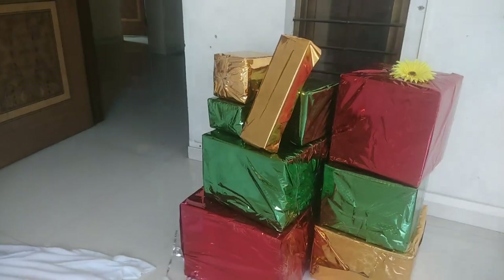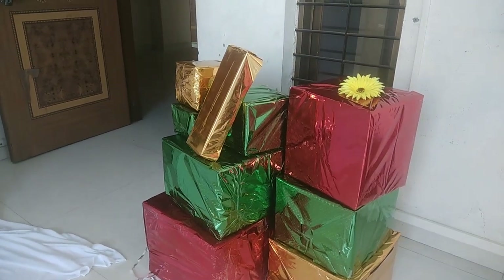These are a few scrap and empty boxes of different sizes which I'm going to use around the Christmas tree to decorate it. And this is how they look after wrapping them with colourful gift paper.